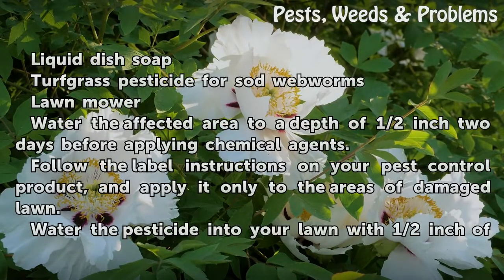Things you'll need: liquid dish soap, turf grass pesticide for sod webworms, and a lawn mower.